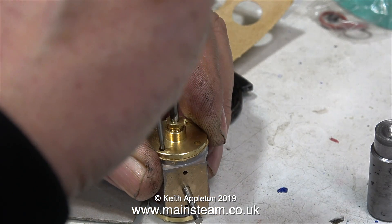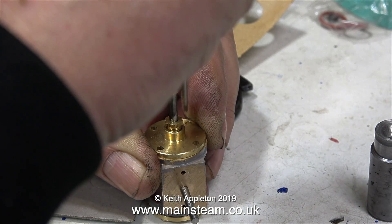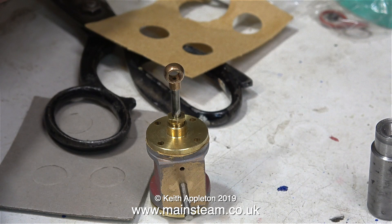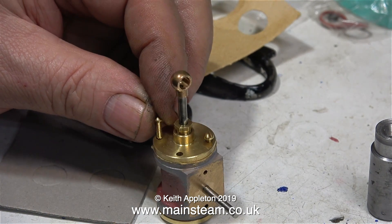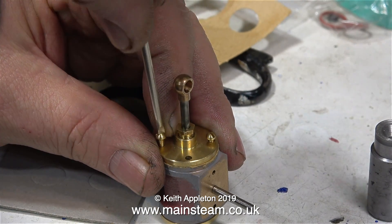The next part of the job is to hold the cylinder cover on top of the cylinder, making sure that the holes in the cylinder cover are aligned with the holes in the cylinder. While holding the cover in position tightly, I just poke through the holes with a scriber. The next part is to bolt it all together. I'm using four dome head 6BA bolts. These are very small items, so I really don't want to drop them on the floor.